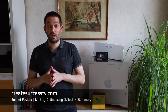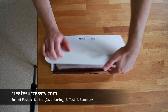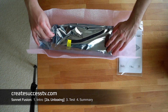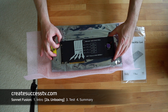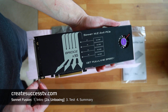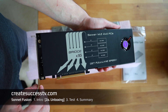Let's have a closer look at the Sonnet Fusion card for NVMe SSDs. Opening the box, you first find the manual and then the card itself, very well packaged. The card is quite long. On the front you can see it has active cooling, which Sonnet seems to have done a really good job on. There's also a passive cooling element on the back, and it's all-metal construction, so it should keep your NVMes really cool.